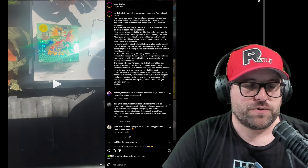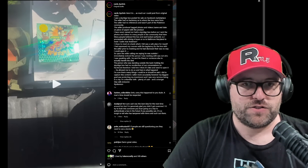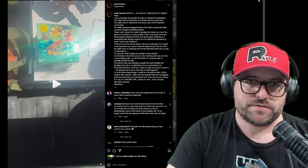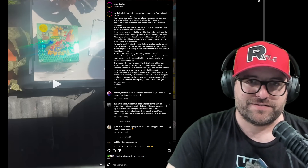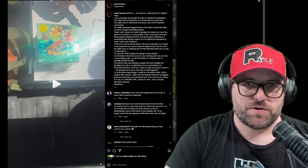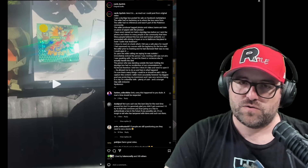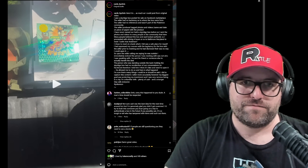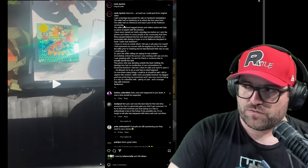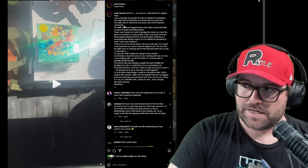Cards by Chris is the person that was going to buy this box, that wasted way too much of their time going to meet this person. They say: 'It is as much as I could post from the original video. I saw a Sky Ridge box posted for sale on Facebook Marketplace. The seller had no backstory to where the box came from. The seller had no references and wasn't part of the Pokemon community.' How many red flags are here? Comment down below.